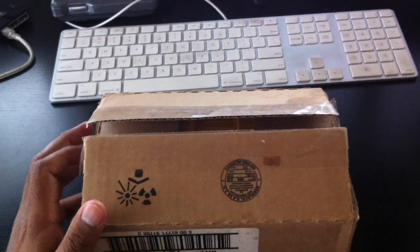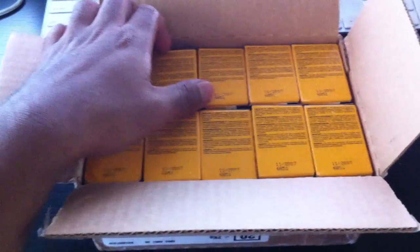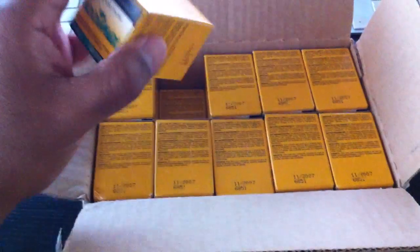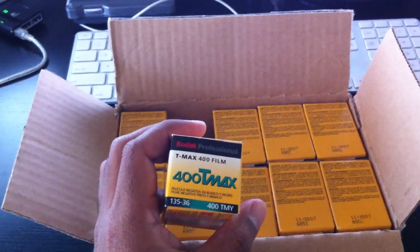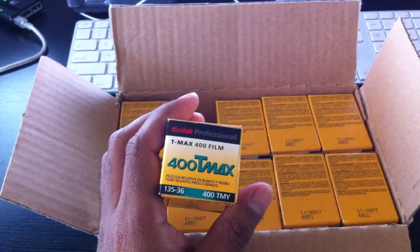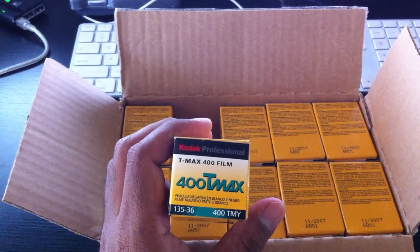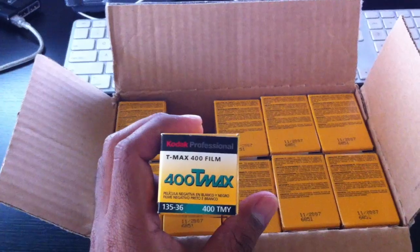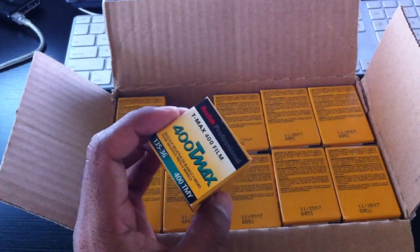Hello, just wanted to share a little unboxing with you guys. As you can see, it is a box full of film. This one happens to be black and white film — Kodak 400 T-Max, very sharp film, sharper than any of the Tri-X. Kodak still makes these.